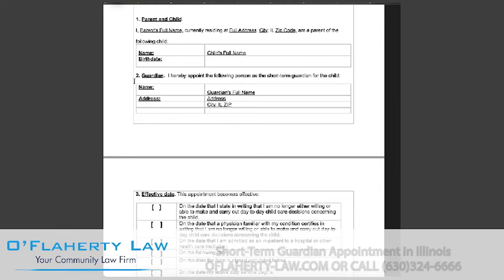In section two, you will be filling in the guardian's information. To become a guardian in Illinois, a person must be at least 18 years old, be a resident of the United States, be of sound mind, not be legally disabled, and not have a felony conviction that involved harm or threat to a child. You will want to fill in the guardian's full name on the first line, address, and these additional lines.